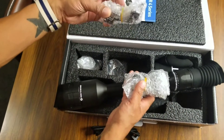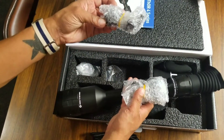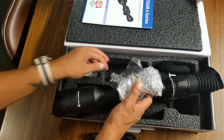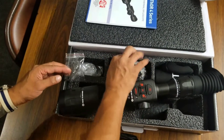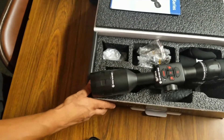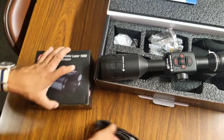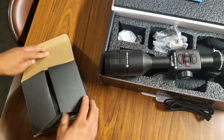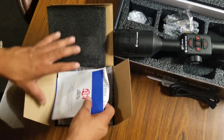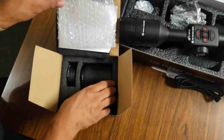It comes with several mounting options: two standard and one L-type with the Allen key. We won't be using those in this case because we decided to get the optional quick disconnect type of mount so I can transfer between rifle to rifle.